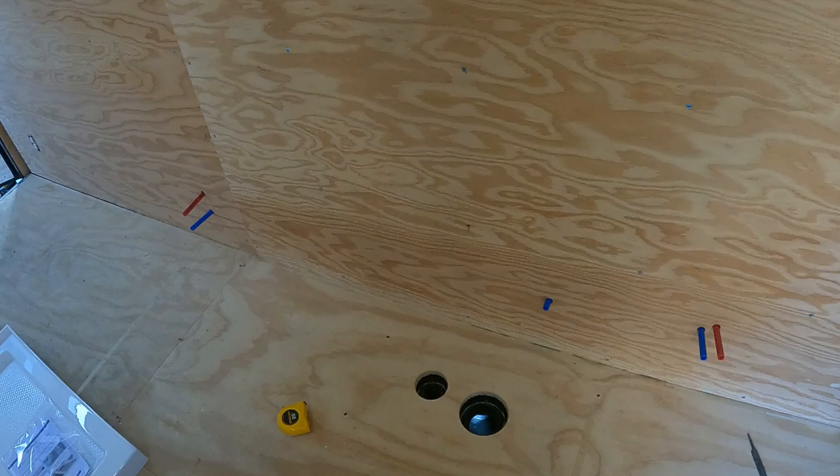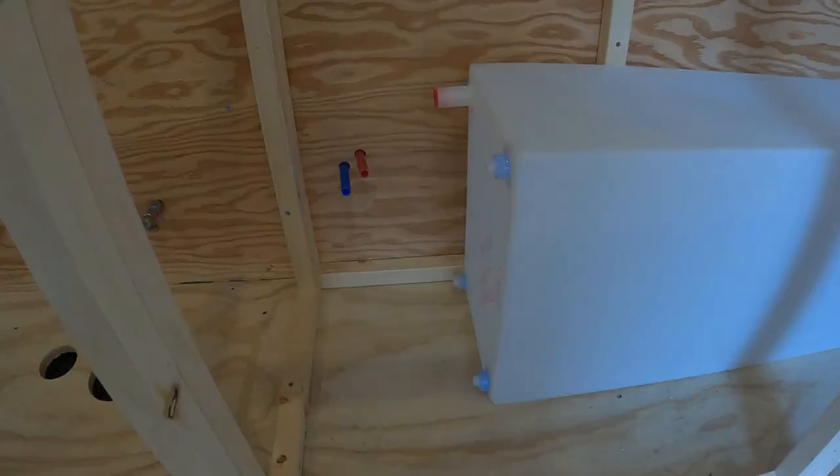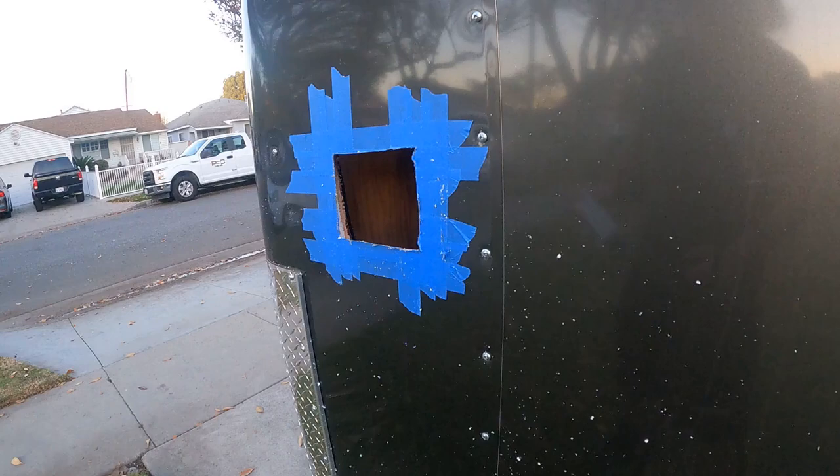The water will run through the walls to the shower and toilet. Once that was all done, I built the cabinet and laminate countertop. Check out the video for that build on my channel.